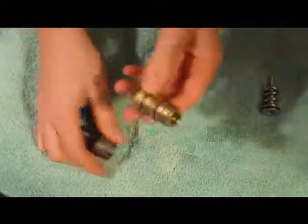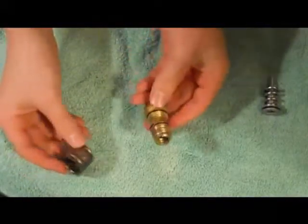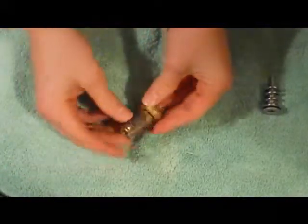I don't touch this unless I'm having a problem — that's just my preference. There are other videos where you can see people take this apart.